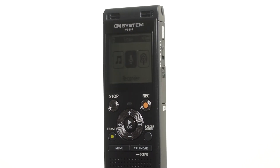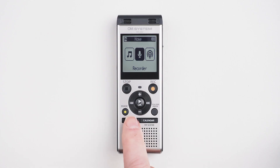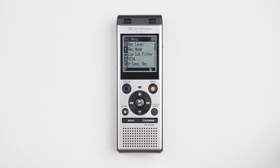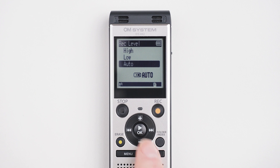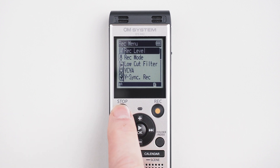Intelligent Auto Mode is the easiest way to make recordings with your WS882 or WS883 digital voice recorders from OM System. To activate it, all you do is press the menu button, then press the down button to go into Rec menu, press the right button and click OK to enter the Rec level. Press OK to select Auto and that's it — you're ready to start recording in any room environment.